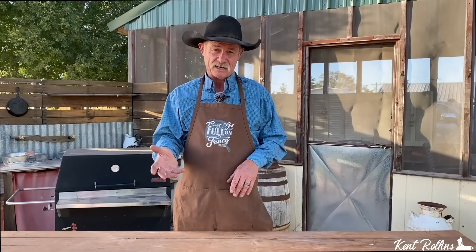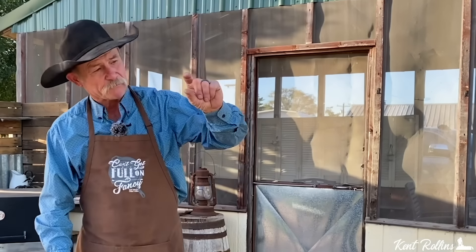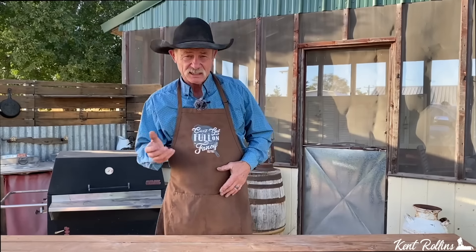Now most of the time the patty melt was served on rye bread. Now some of you folks out there are going to be hollering at me, but the cowboy does not like rye bread. We're going to use a big old thick monster piece of Texas toast, like we did with the grilled cheese sandwich on the grill — they'll have a link up there where you can find it. But it was some good eating. What is the next thing you really got to have if you're going to do a patty melt?